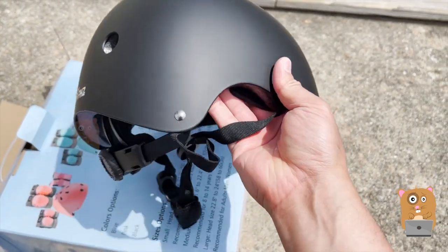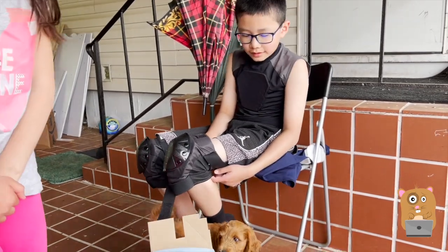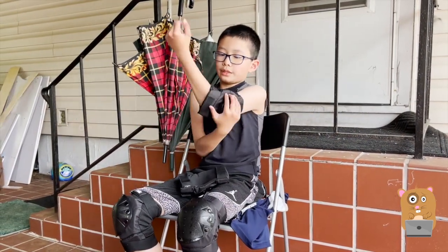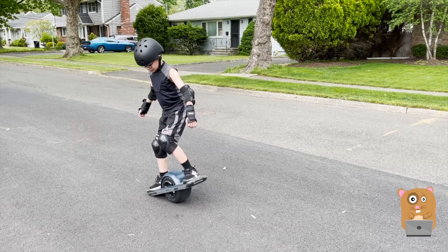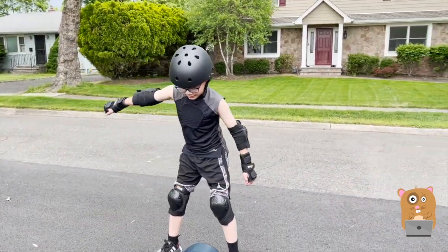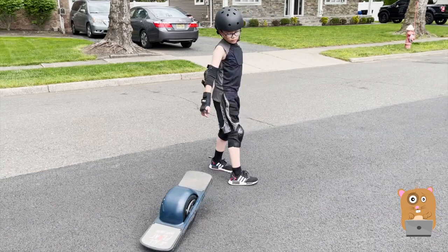There are two holes on the back as well. I woke up because my dog licked my face — I'm riding the one wheel. Those are the wrist protectors. This is fitting my nine-year-old perfectly. I actually like this helmet a lot more than his green bicycle helmet. Every time he rides the one wheel, I always have him wear full protection.